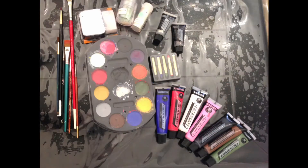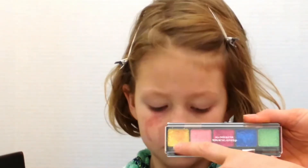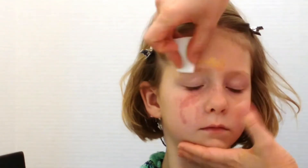In this tutorial I'm using a simple palette I purchased in the Halloween section at the grocery store. They're not very expensive and you can paint almost anything with them. I'm starting out with some gold glitter paint and I'll sponge it on approximately where the design will be.